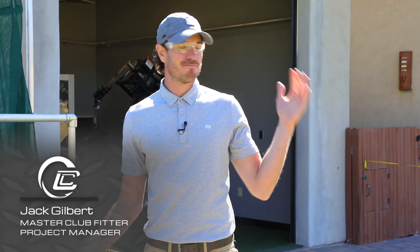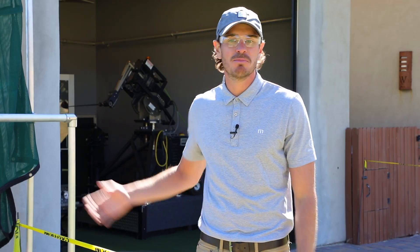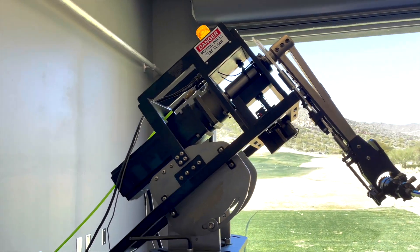Well, that's pretty cool. This is one of our coolest pieces of technology we're ever going to have. This is what's going to keep us ahead of the game, ahead of the industry. It's going to drive our software, it's going to drive our hardware. This is Pepper. Pepper is our robot. It's CoolClub's proprietary technology and it is going to drive all the information you see.